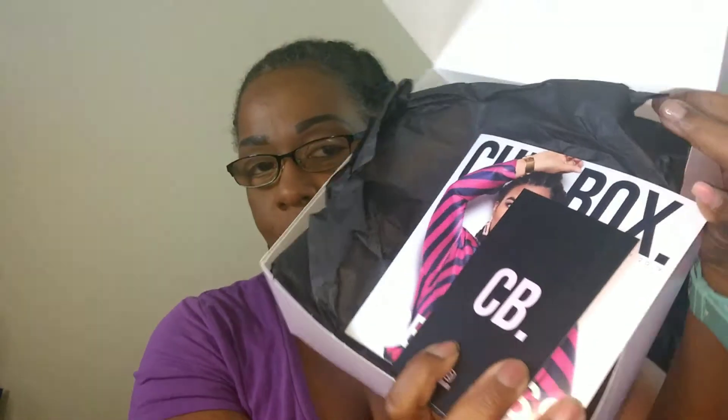When we open up the box, right on the top we have our Hey Curlfriend monthly card, as well as our Curlbox Feature Description Card. I'll just give you a quick look at it so you know what it is, but it's going to give us a list of the products for this month — and I wasn't ready for that part yet, so I'm just going to show it to you and keep moving.